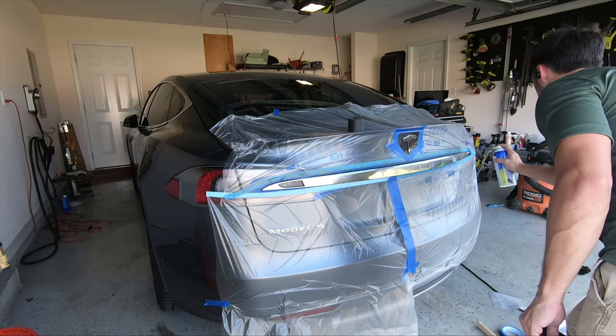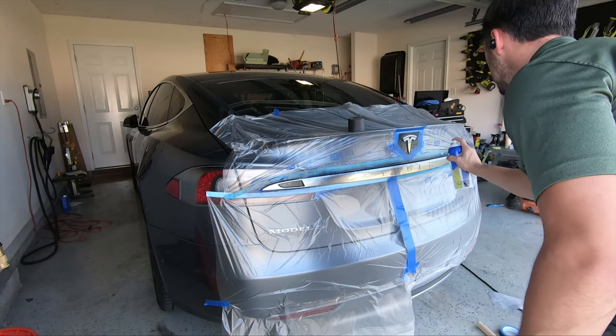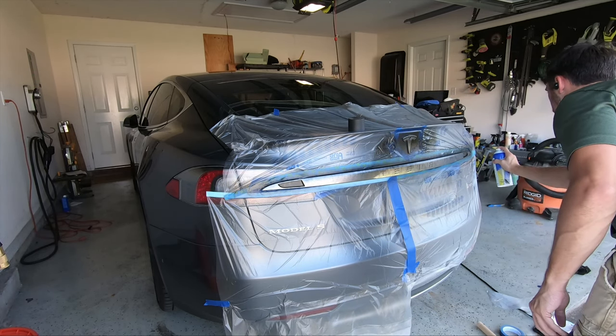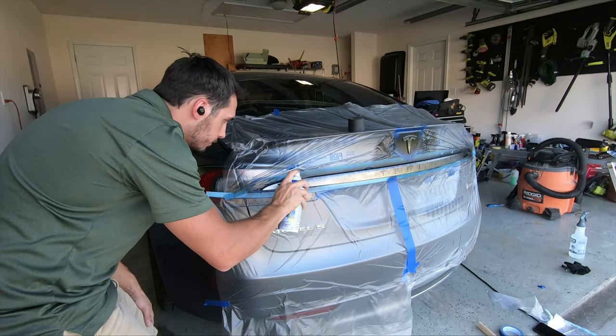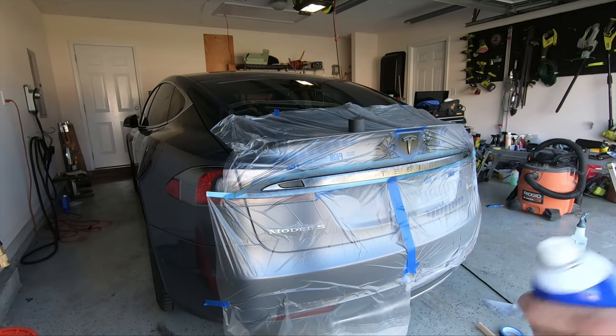We'll start off by shaking the can vigorously for about 2 minutes to make sure it's fully mixed — I had shaken it up off camera so you wouldn't have to watch me shake a can for too long. For our first layer, we're going to spray a very light tack coat. It'll have about 15% coverage, so it's not going to look like there's very much on there at all. You also want to make sure to get a little spray into the corners as well.